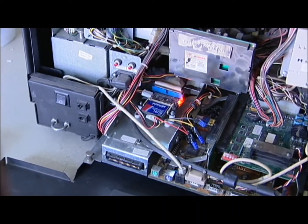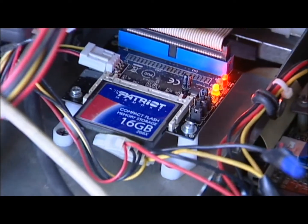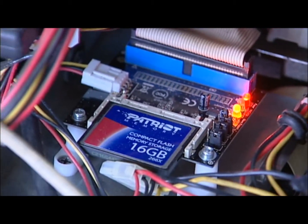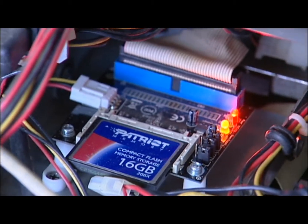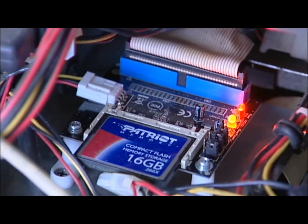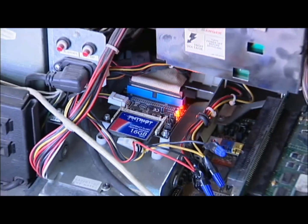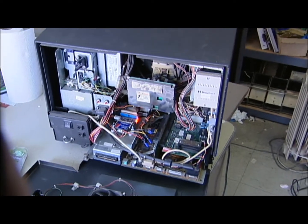The entire set with the compact flash and the adapter board ran us roughly about $45 with tax — right around $10 for the adapter and about $30 for the compact flash. Well worth not spending $125 for a new hard drive.